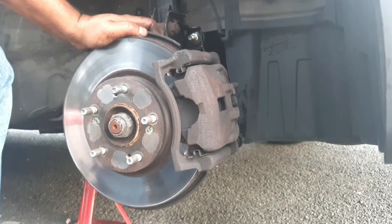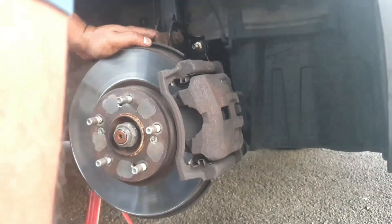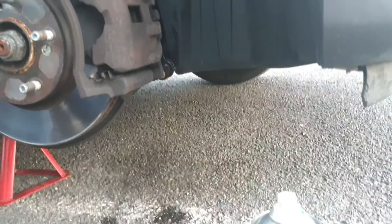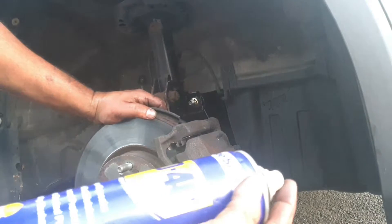Hello friends, in today's video we're going to be changing the brake pads on this Honda Accord. There are two bolts to undo to release the caliper — one here and one here. It's a 13mm bolt, so before we take the bolt off we can apply plenty of WD-40 on these bolts.